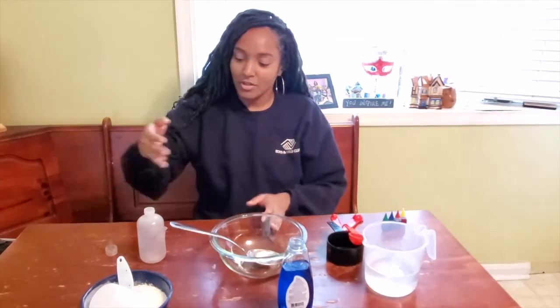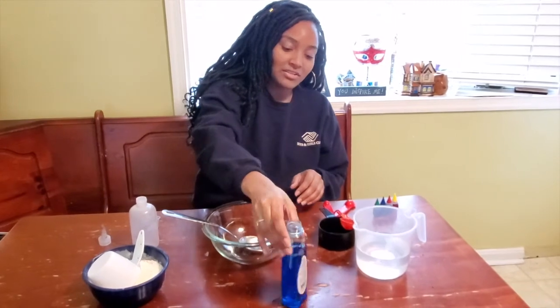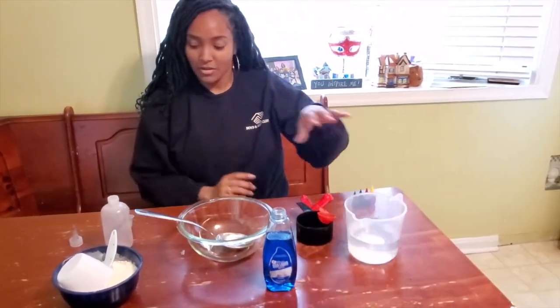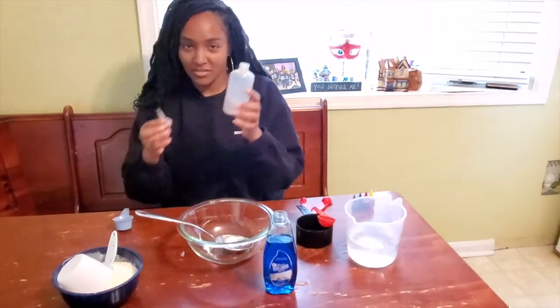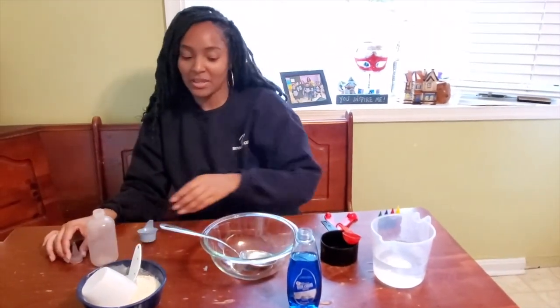So let's go through what we have as far as ingredients for what we're going to do today. You're going to need a bowl and a spoon. You're going to need a cup of flour. You're going to need a tablespoon of dish soap and a cup of water. You're also going to need a squeeze bottle to put your sidewalk paint in once we're done making it.